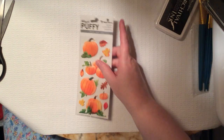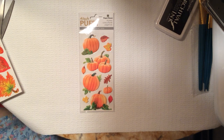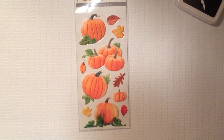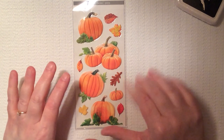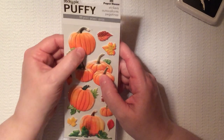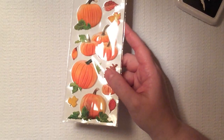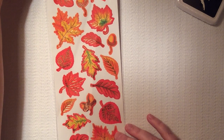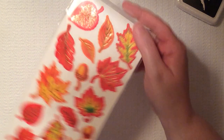Next, I got these from Michaels. This is Paper House. With autumn coming up, I thought these would be nice in cards or little bookmarks I'm going to make. They are puffy stickers — I love puffy stickers, they're so squishy. I got these on sale, I think I paid about 40 cents for them. And then I got these beautiful foiled fall leaves, which are very pretty. These are the Recollections brand — you get 22 pieces.